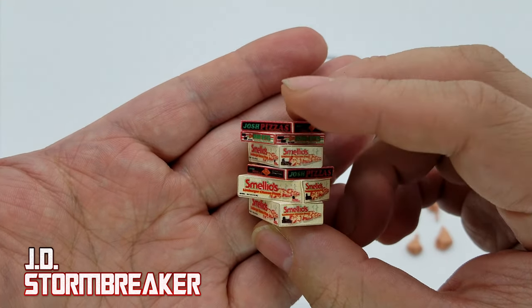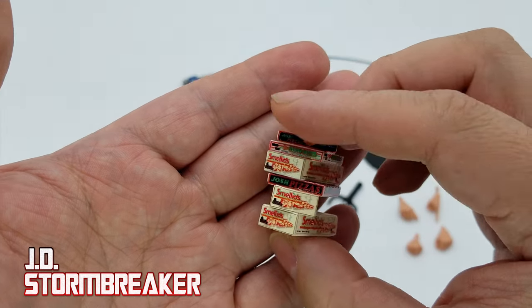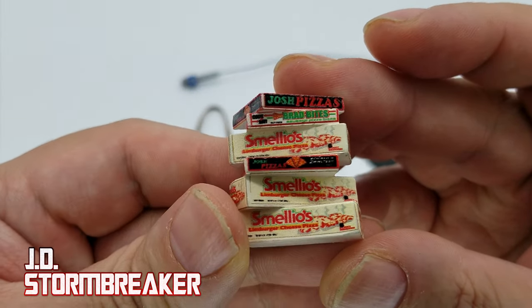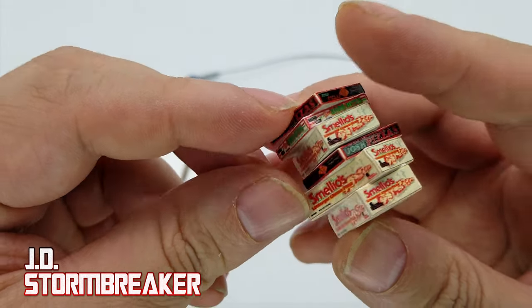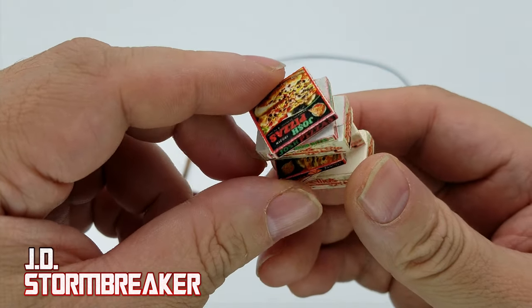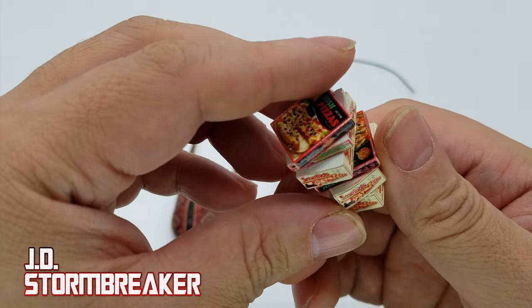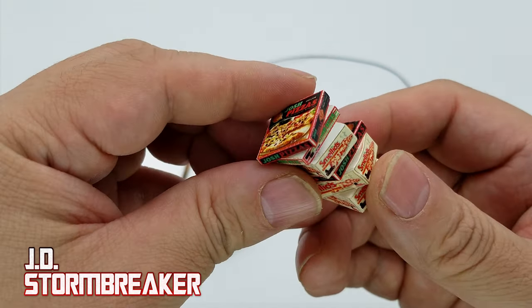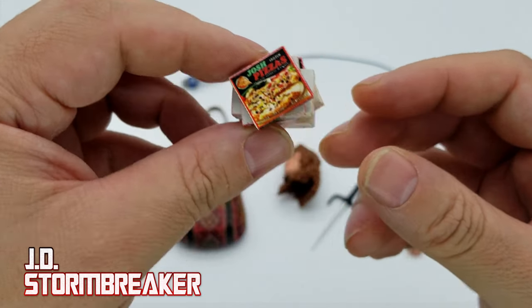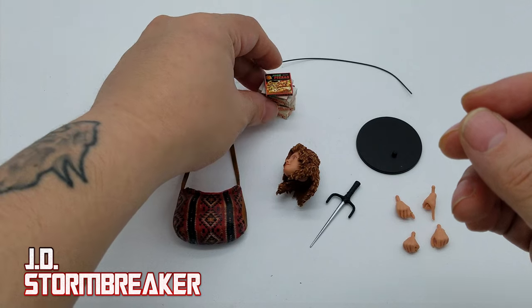They look pretty good — they have really nice designs with really small print, so they did a great job on these. I guess the smaller boxes could be like single slice boxes. I don't really get those where I live; we usually sell the whole pizza. But I'm sure other places do sell them by the slice in boxes.